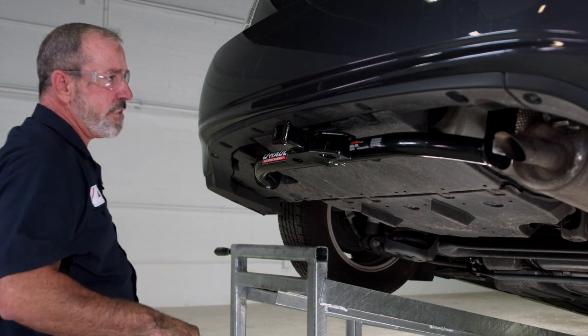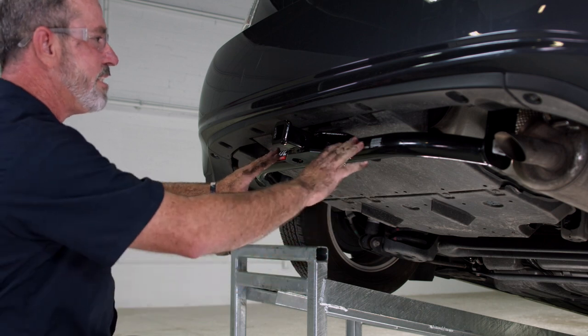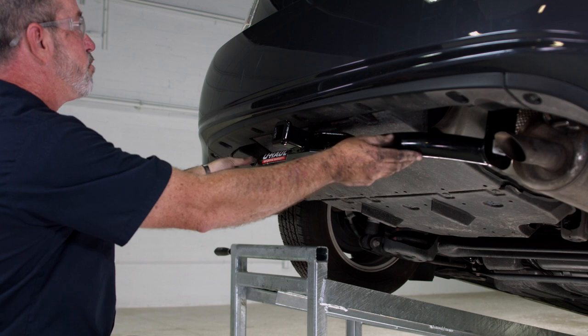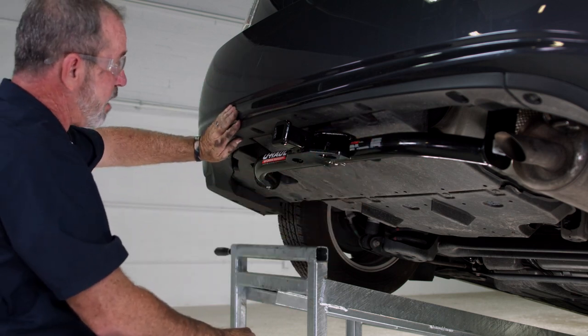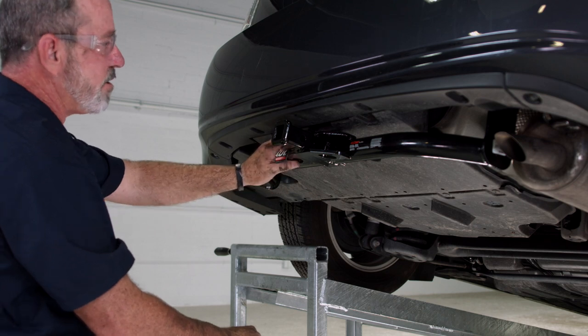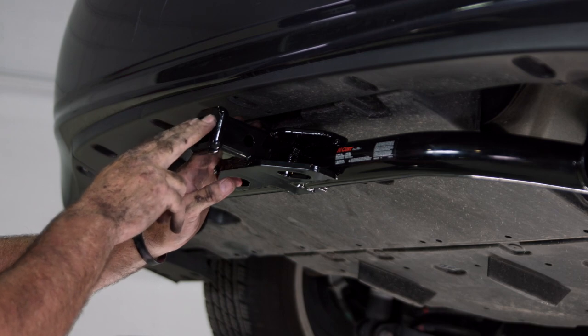Okay, let's take a look at our hitch. That's a great looking hitch. You can see the nice stylish round tube design — looks really good with the back bumper fascia. Let's go ahead and talk about some of the features of the hitch. We have our inch and a quarter receiver here.